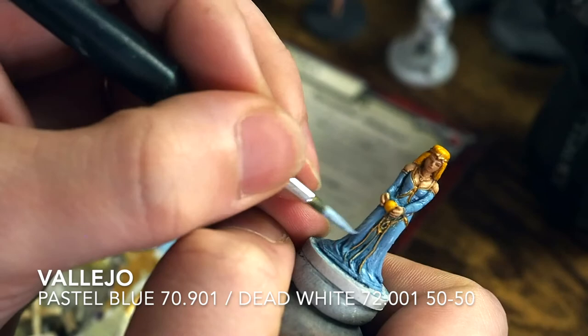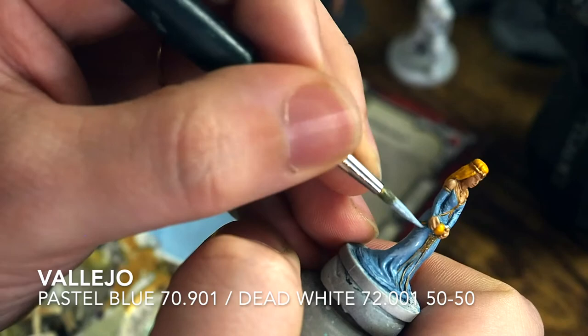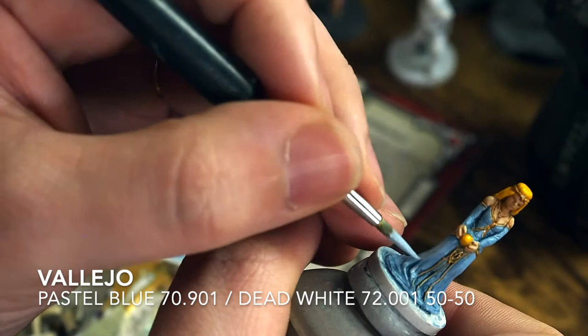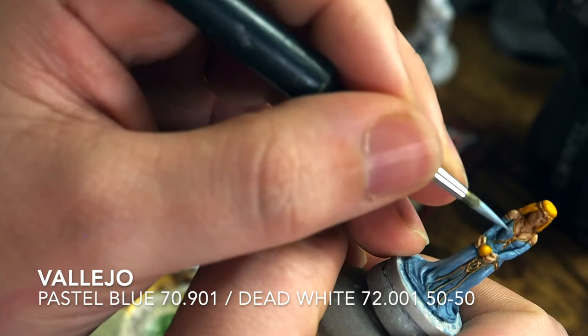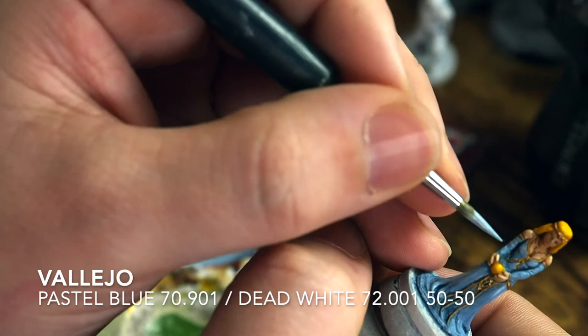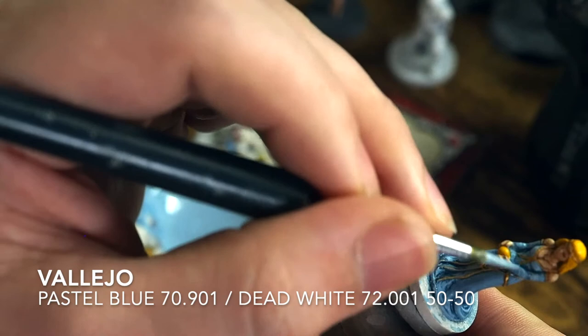For the highlight on the dress, we're using that Pastel Blue again, but mixing it with Vallejo Dead White at a 50-50 mix to get a lighter highlighted tone. Just like we did with the skin, we're hitting the most raised and prominent parts — across the chest and down some of the lines of the dress. I'm not covering the whole dress; I'm just putting little flicks of lines across to create the illusion of folds and depth. Once that dries it'll create a really nice tone and built mixture.